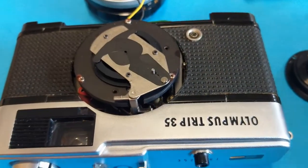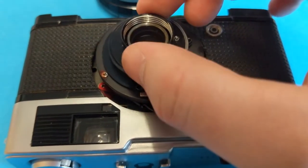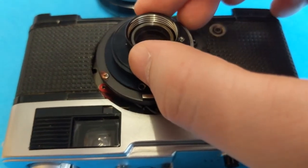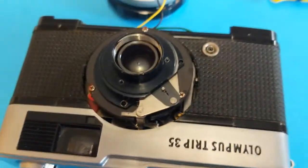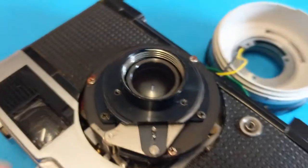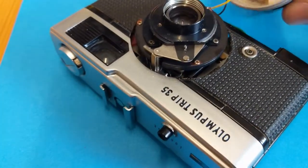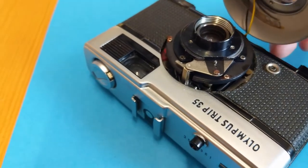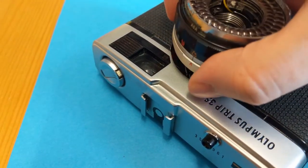I'm not sure if I can fix that but we'll see. I'm going to put these back on now — obviously make sure it's aligned with the screws. I've put this back on now and I'm going to start putting this back on very carefully, remembering to make sure it's set to automatic.